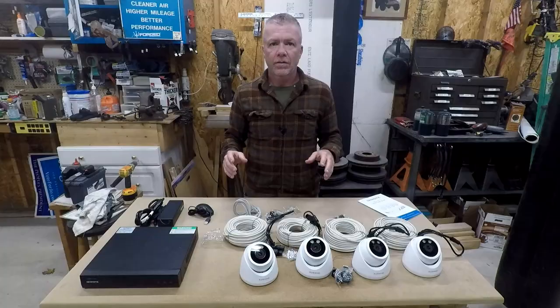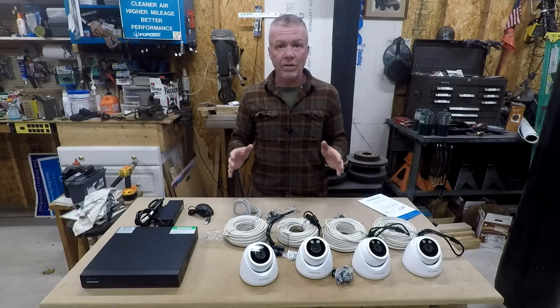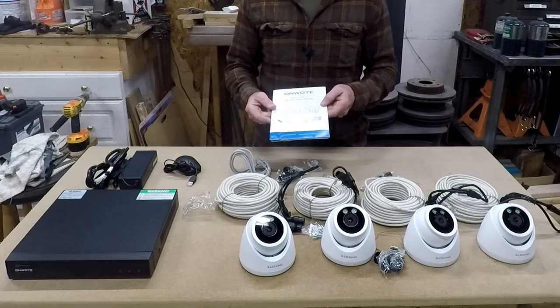Welcome back everyone to the bunker. Today we're going to do a little security upgrade to the bunker because you can never be too safe. I was sent an Onwote security camera system — it's the NVR kit. I think that stands for night vision.